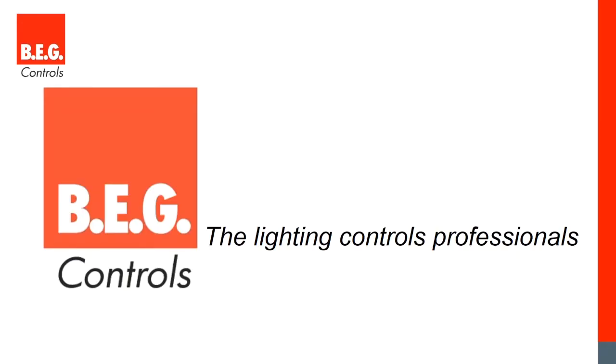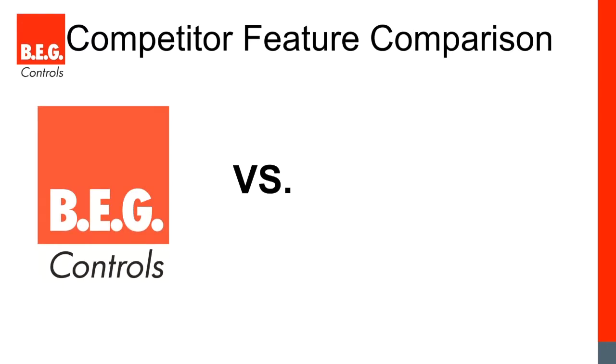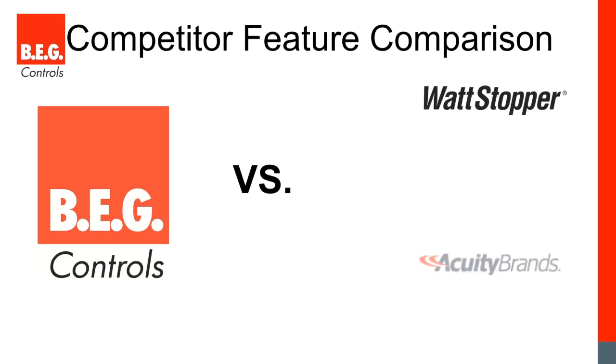Good afternoon everybody. I'm MJ with BEG Controls and today we're going to talk about some of the features on BEG sensors that really set us apart from our competition. We're going to be covering the major unique features of BEG Controls sensors versus our competitors.